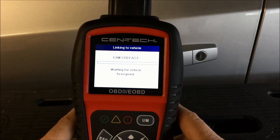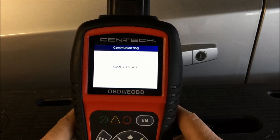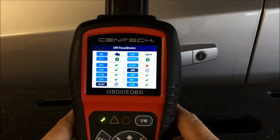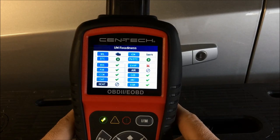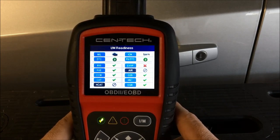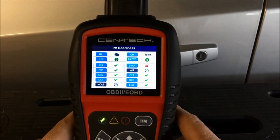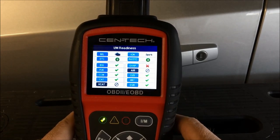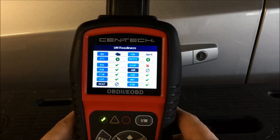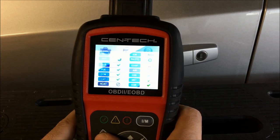It's essentially going to give a system readiness check for all the systems on the car. Right now, because the car isn't running — I want to record this without too much background noise — we're getting an EVAP not ready, but that's fine since the car isn't running. To go back we just hit escape.